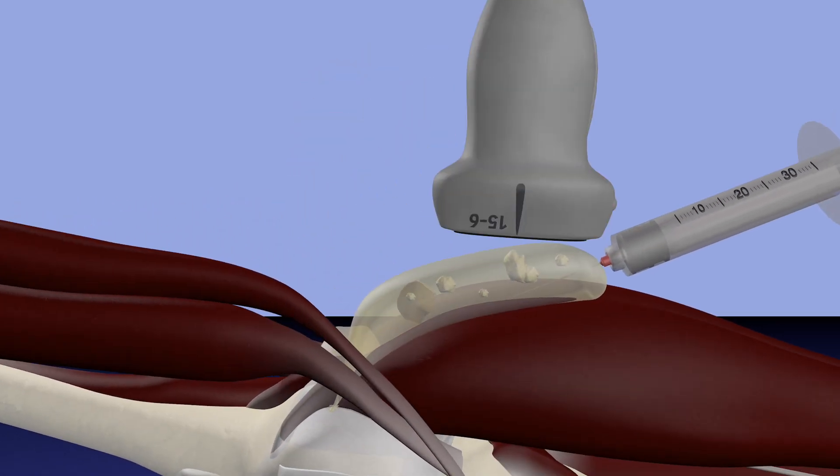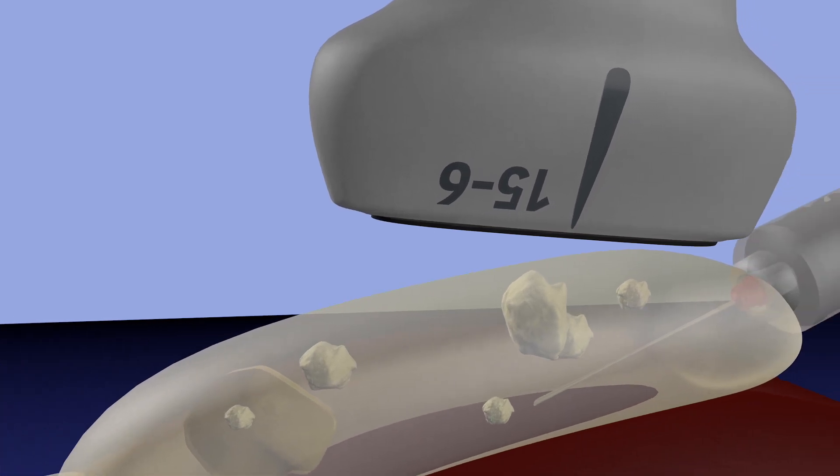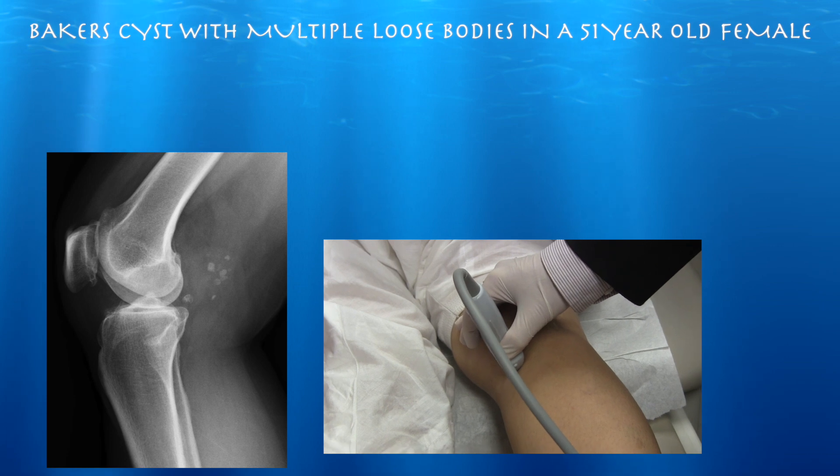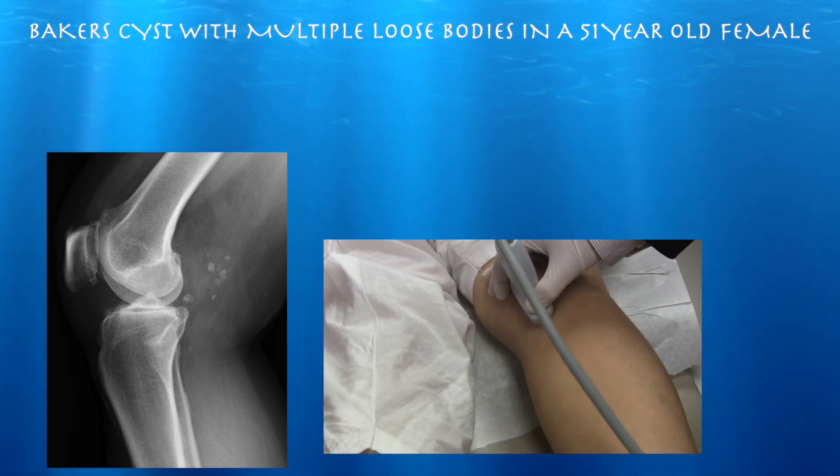Here's our probe position and needle essentially going right into the cyst. In this case, even though we did not advance the needle proximal to the septum, we'll be able to drain the entire cyst. This is a 51-year-old female here for pain in the right knee for about a couple of months, no injury, pain posteriorly. She has a nice Baker's cyst.